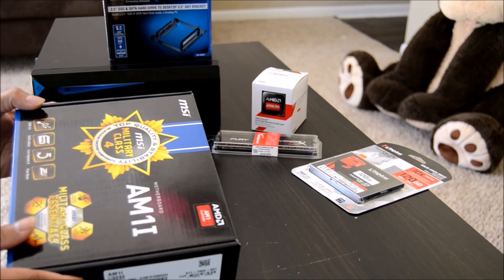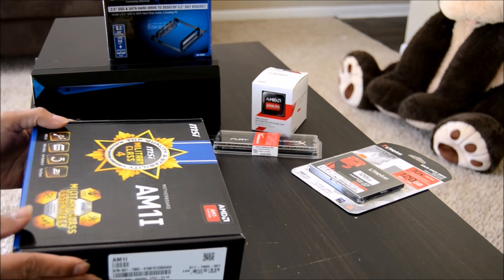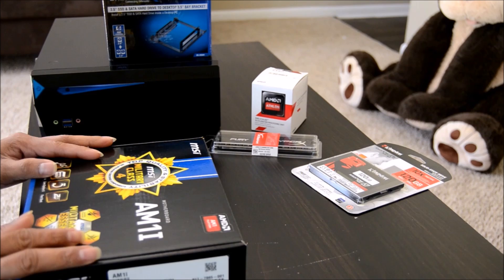What we have here is an AMD AM1i motherboard with AM1 socket for the AMD Sempron and Athlon line of processors — just Athlon, not Athlon X, which uses a different socket. Let's open the box and see what's inside.